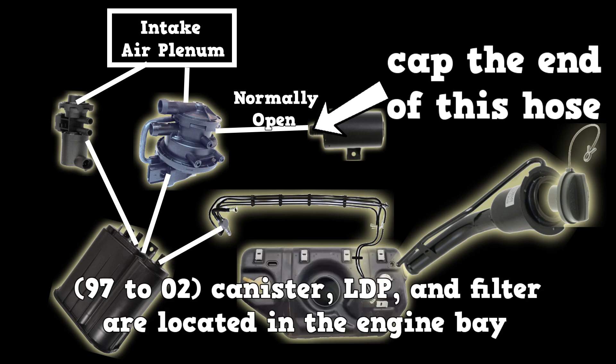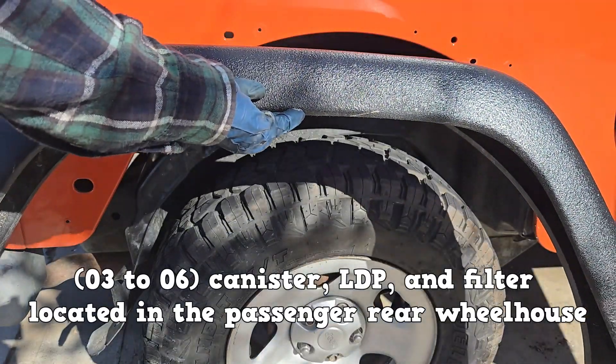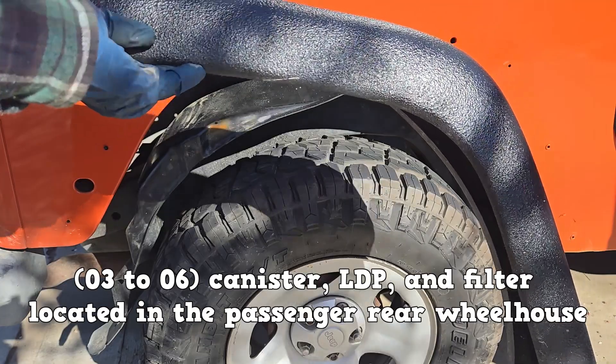For the 97 to 2002 Jeep Wrangler, the EVAP canister, leak detection pump, and filter are located in the engine bay. But for 03 and up, these components are located in the passenger side rear wheelhouse.